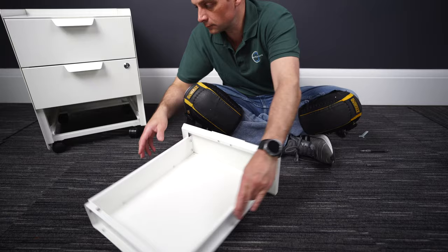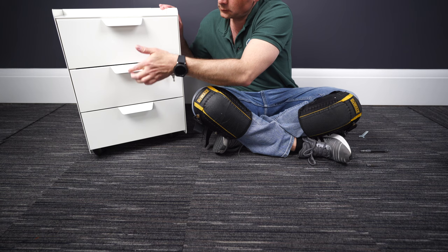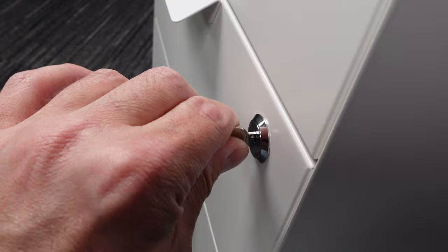Just gonna show you how to lock the unit. The key is on the inner side as I mentioned. Lock it — and you lock the middle one and the top one. The bottom one is always open. Unlock it — that's how the system works. Basically when you lock it, you lock the top one as well along with the middle one. I think you can reposition them so you can lock the two bottom ones and have the top one open, but I didn't try that.